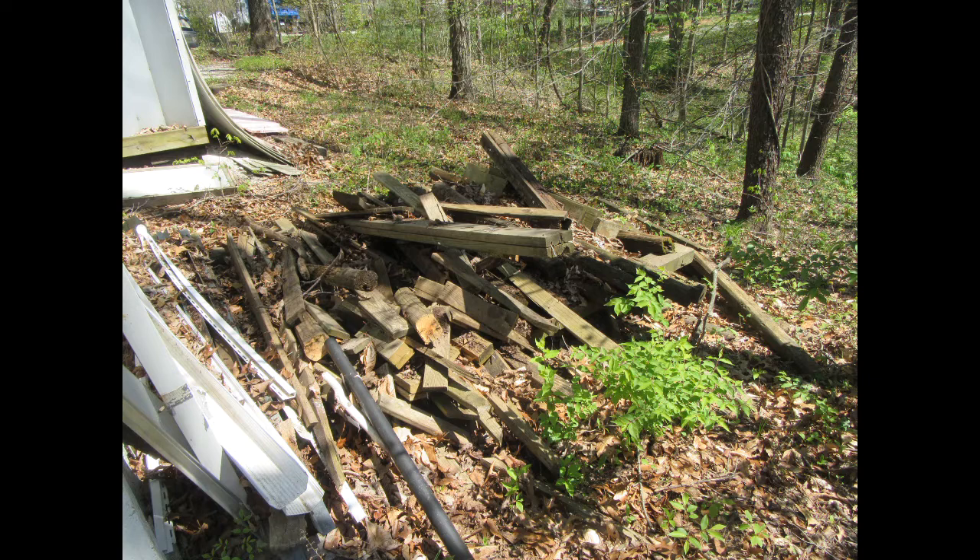I have a pile of old pressure treated lumber that was from a friend who had a deck torn out. I've had it laying in back of a shed for a long time and it's basically laying there rotting, so I was going to try to take advantage of some of that.